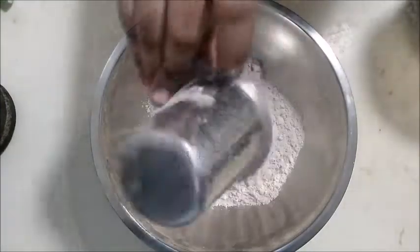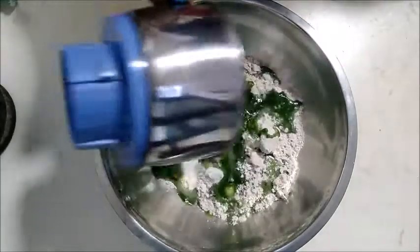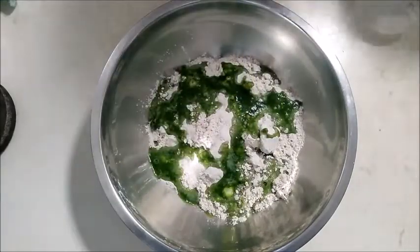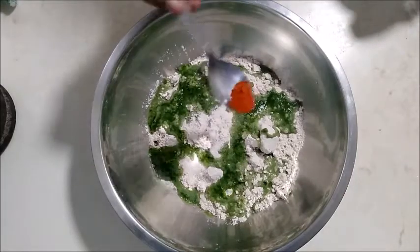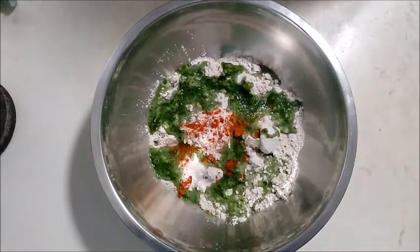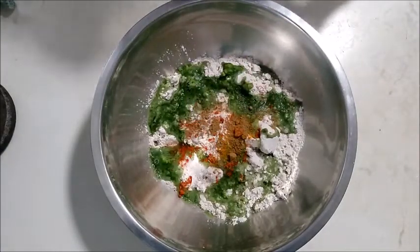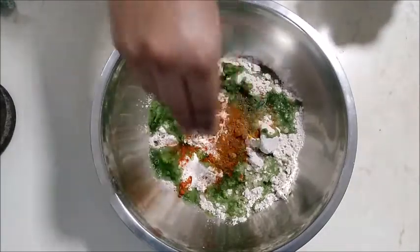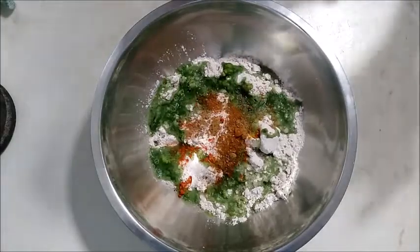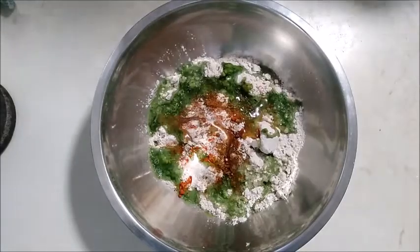Add the paste and mix it in. Add some oil — 1 cup of flour and 1 teaspoon of oil — and let's mix it together.